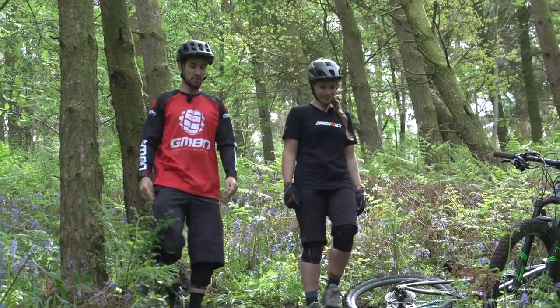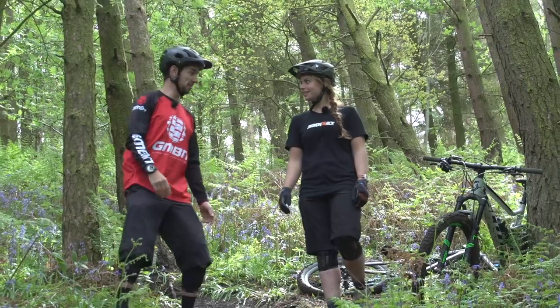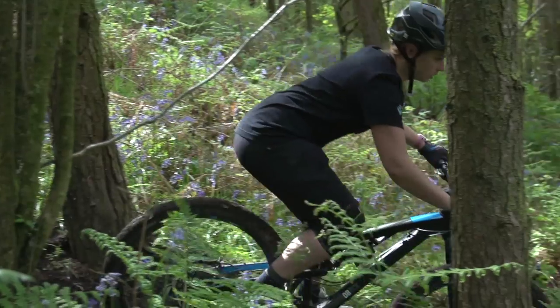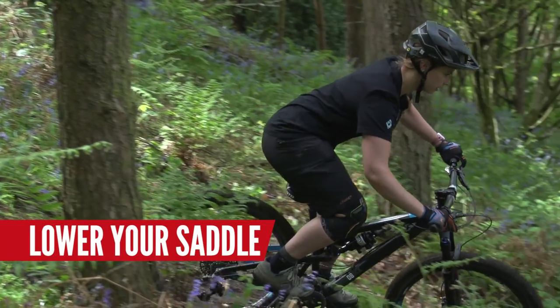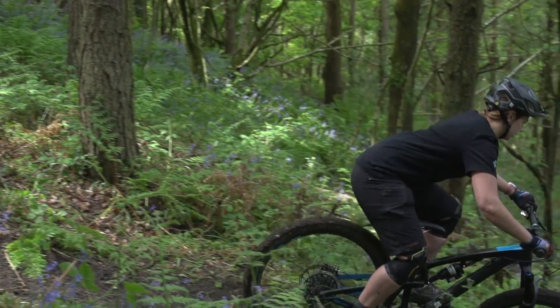So Trahan, there's loads of steep trails in this wood. Here's the steep bit. What would be your first tip to someone who's maybe a little bit scared of riding something like this? My first tip would definitely be to have the seat as low as possible, whether that's with the dropper or a quick release or even taking the time and getting the allen key out. Yeah, definitely, I'd agree with that.